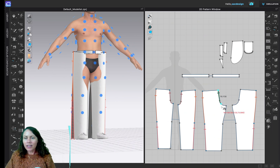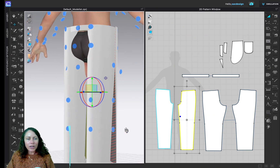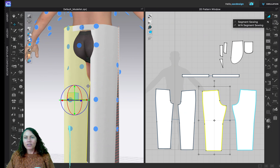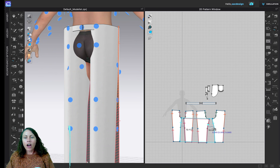Now sew the back rise together — click, click, click, click. Next we sew the inner leg seams together. I'll switch to Free Sewing: click to start, click to end on one leg, then click to start and click to end on the other. It automatically does the same on the other leg because they are symmetrically linked.